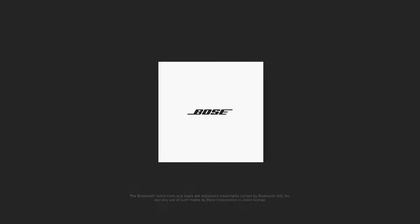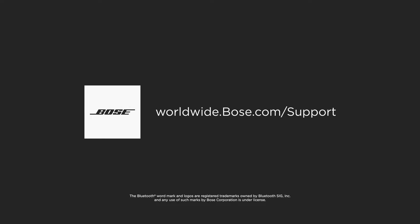If these steps haven't resolved your issue, please visit our website and contact us directly.